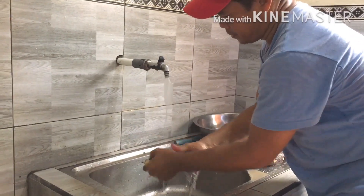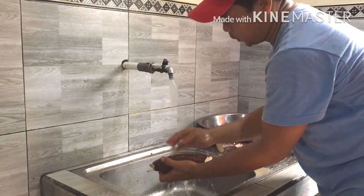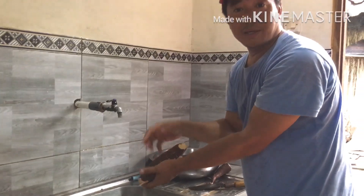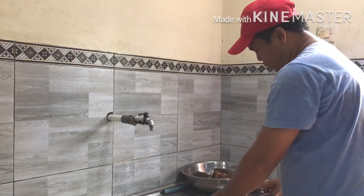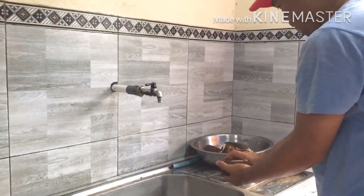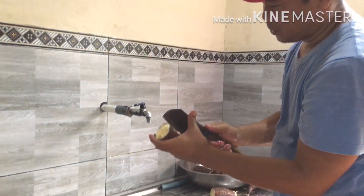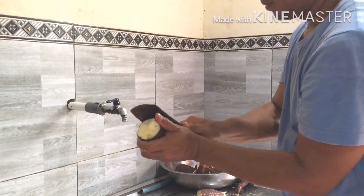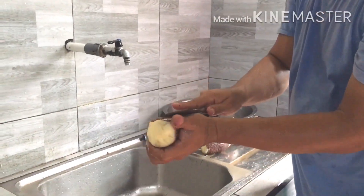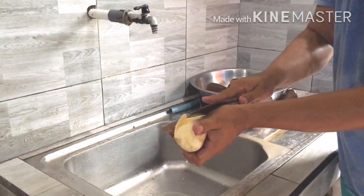We have to clean it with water — make sure it is clean so no dirt is still there. After we clean it, we have to cut it into two like this. Then after that, we have to peel it using a knife. The easiest way is to do it like this — have to make it really clean.